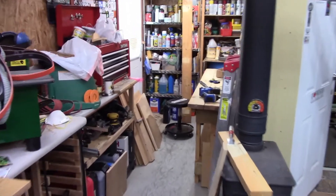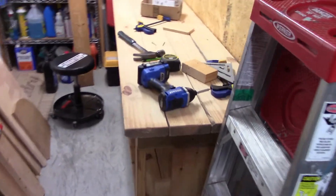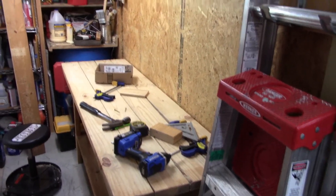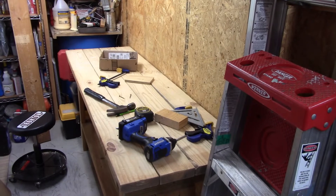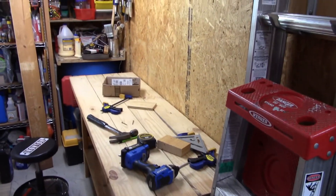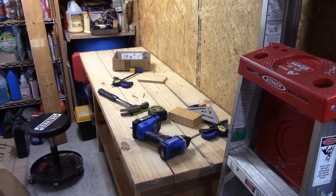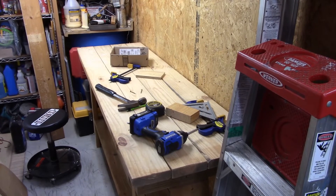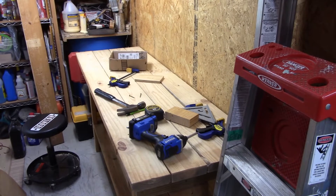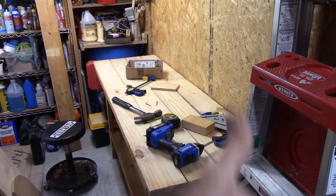I took the bench all apart and put it back together again, resized it to fit right in here. So now I can start taking all the machines over here and get this set up for sharpening central. That's the Homestead Handyman here — that's a wrap for today. We're moving right along, and I'll catch up to you when I get the sharpening area set up. Homestead Handyman, out.